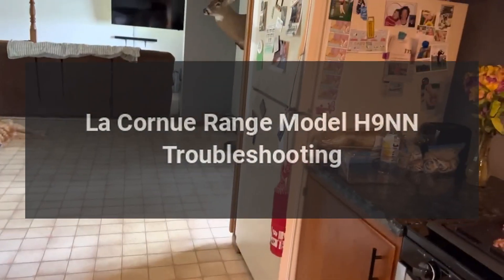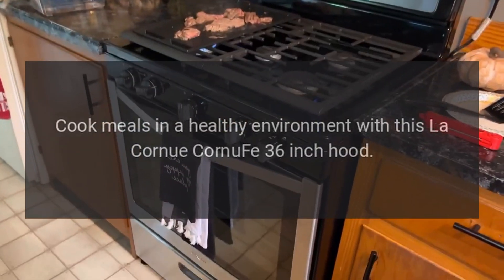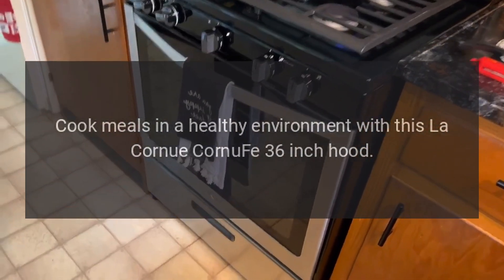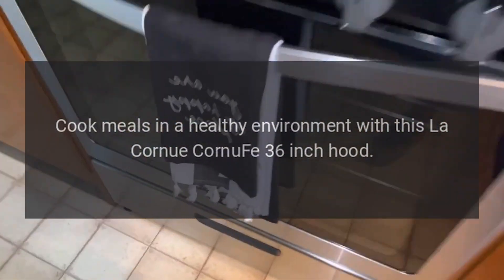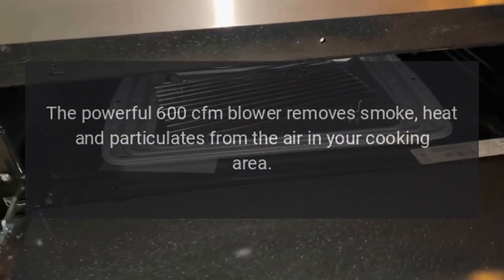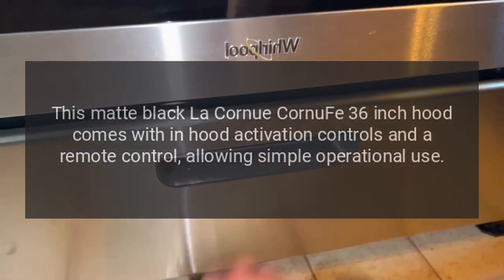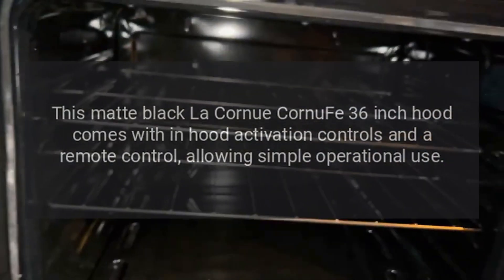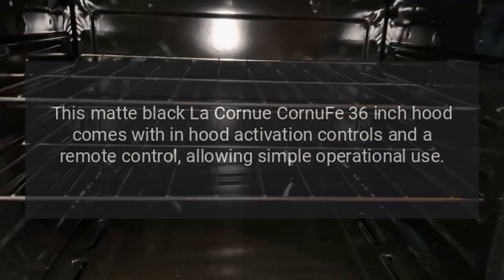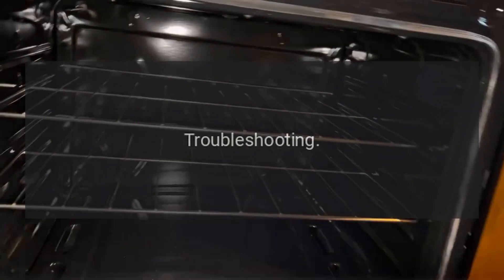Cook meals in a healthy environment with the La Cornue CornuFe 36-inch hood. The powerful 600 CFM blower removes smoke, heat, and particulates from the air in your cooking area. This matte black La Cornue CornuFe 36-inch hood comes with hood activation controls and a remote control, allowing simple operational use.